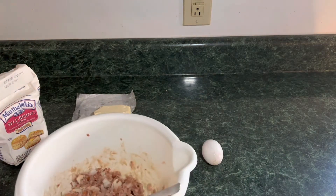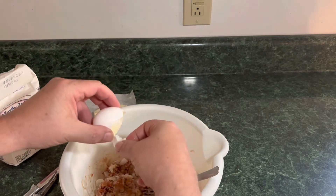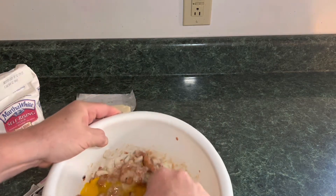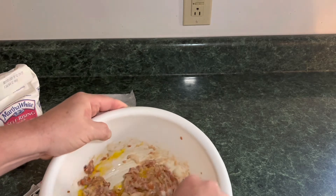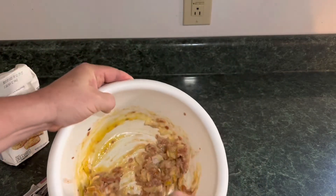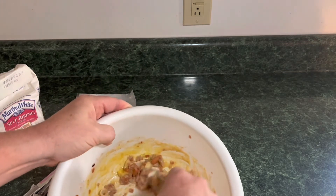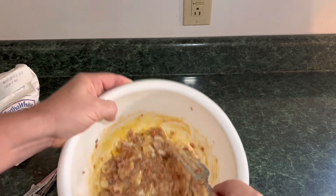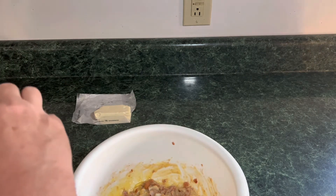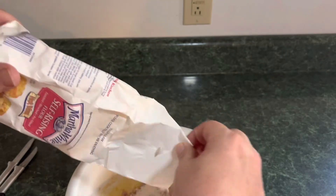Now watch this — we're going to take the egg, crack it on a firm surface, and put the egg in. Get it all stirred up real good. As for how much flour you add — you add some. We don't measure anything. We just add so much flour, just enough to make it stick together. Of course the egg will help with that also.